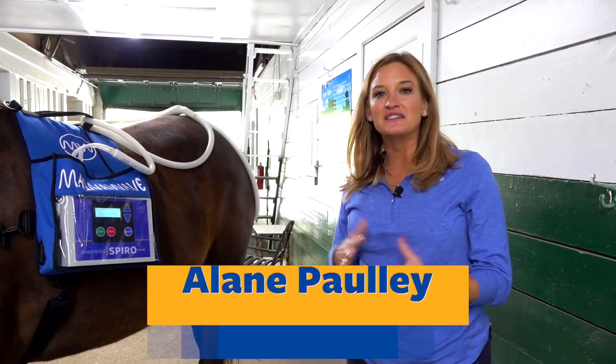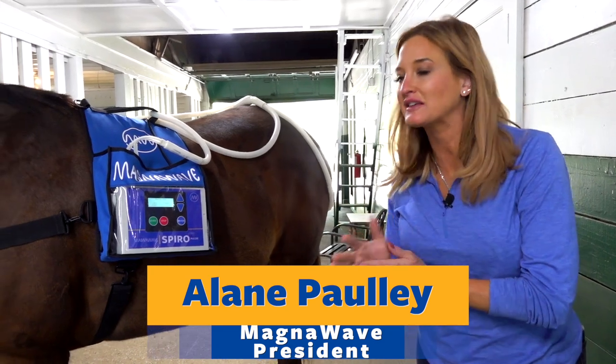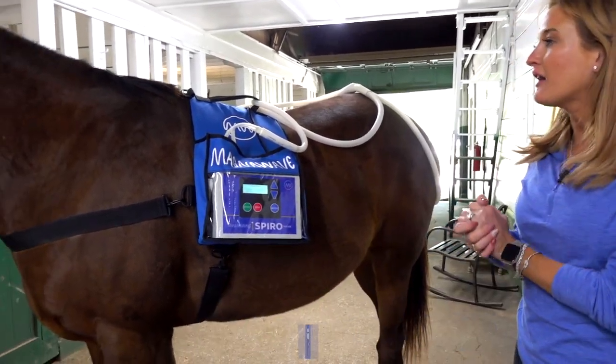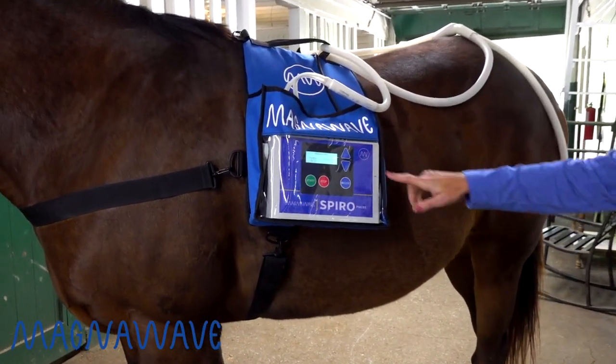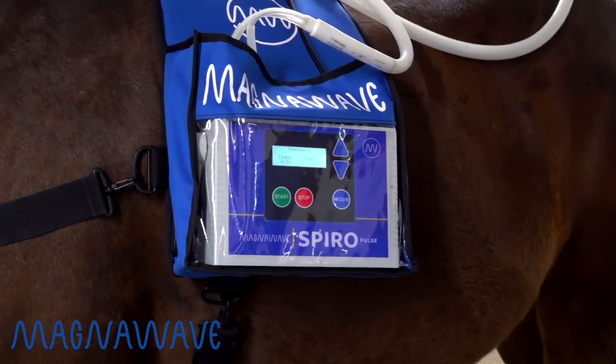All right, you guys asked for it, so we delivered. This is the Unblanket, also known as the MagnaWave Spiro Click. I love this device because it's hands-free. You can change the settings. It's got a battery pack that keeps it running for hours.